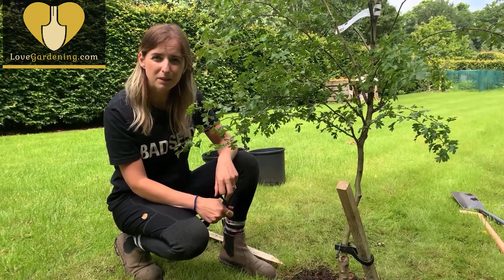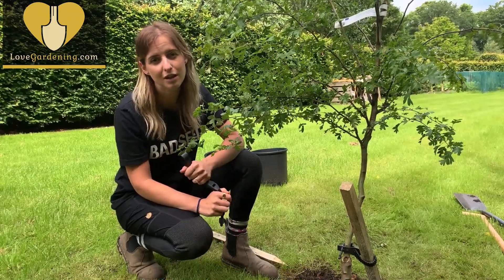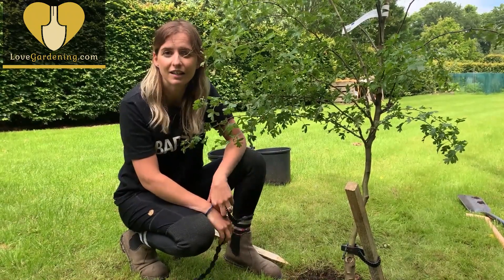It really is as simple as that. If you've got any ideas for videos you'd like us to do, please do get in touch with our media team because we want to provide really useful content. For any more how-to videos, visit lovegardening.com.